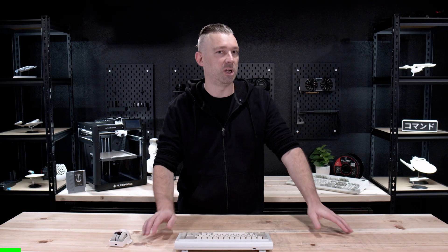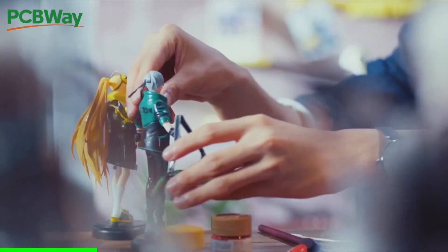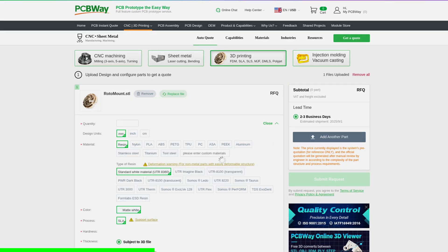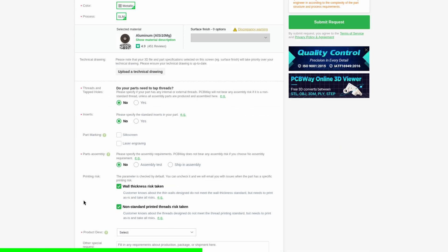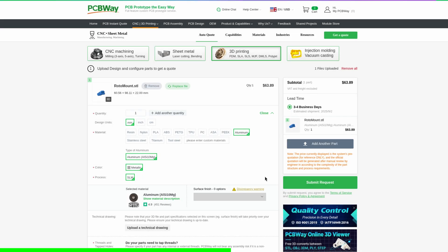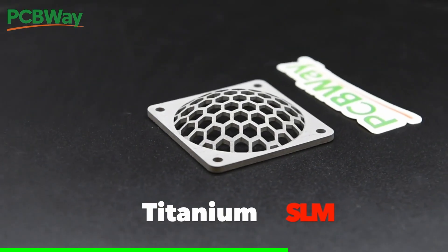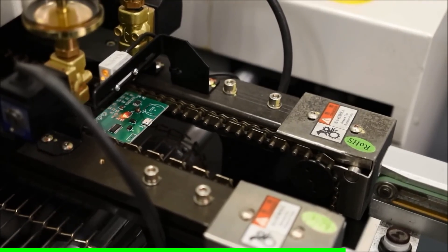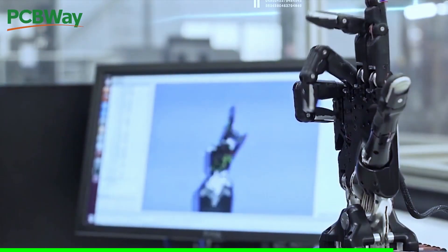We still have a bit more to cover, but before we move on, let's talk about the sponsor of today's video: PCBWay. With PCBWay, high-quality on-demand manufacturing has never been easier. Simply upload your file, select the options you're looking for, fill out a little information, and hit submit request. PCBWay's team of highly trained professionals will review your project before manufacturing. With services ranging from 3D printing to metal 3D printing, sheet metal fabrication, CNC machining, and PCB manufacturing, PCBWay has everything you need for your next project. Check them out at PCBWay.com.